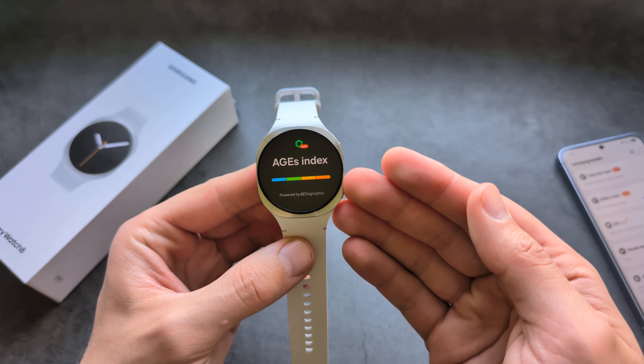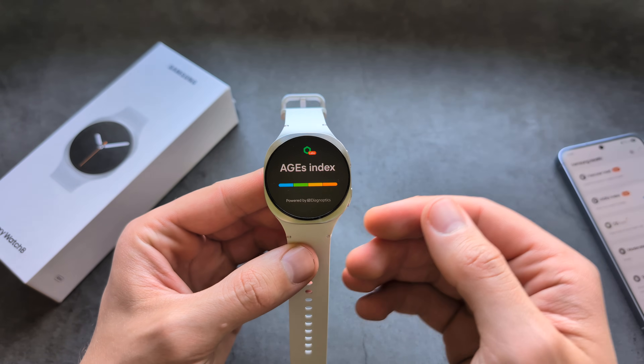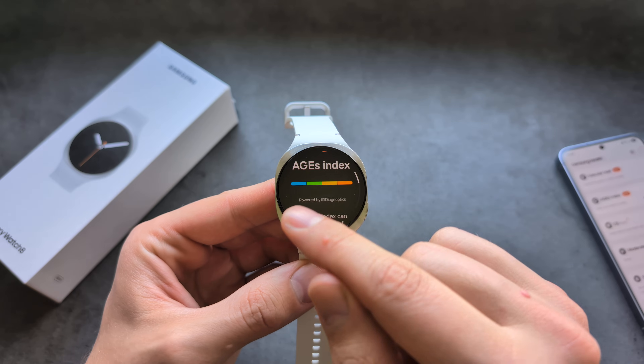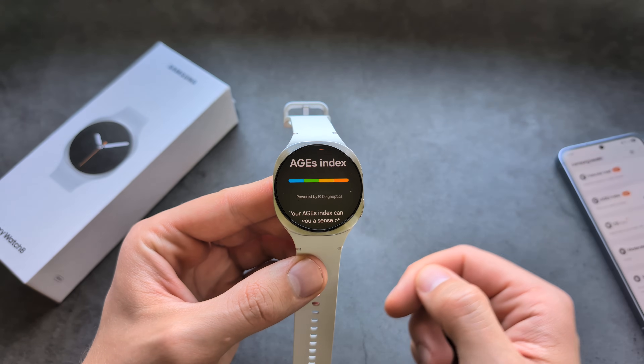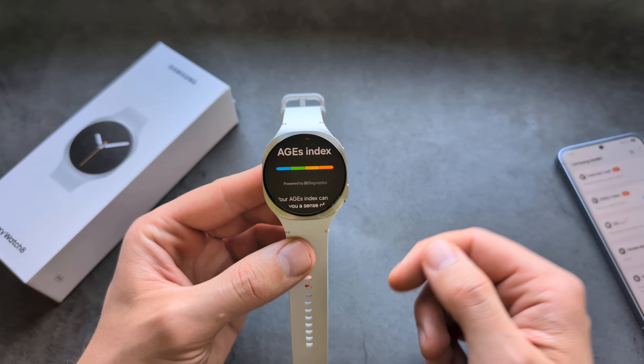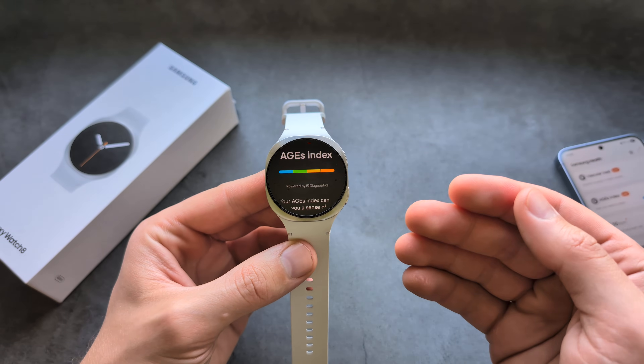So if you actually wear your watch at night — the only way to get this index is if you wear the watch at night — it will give you simply an indication of basically how healthy you might be. And this level might actually correspond with your blood glucose levels.